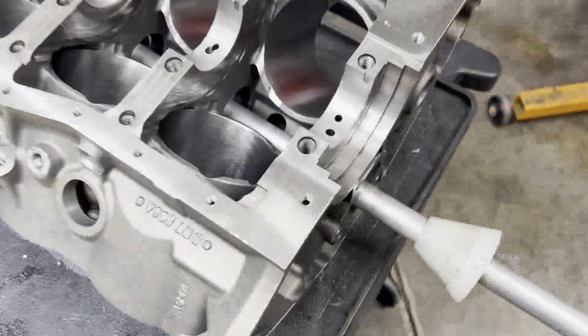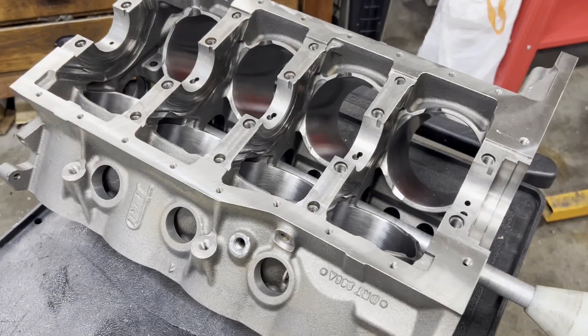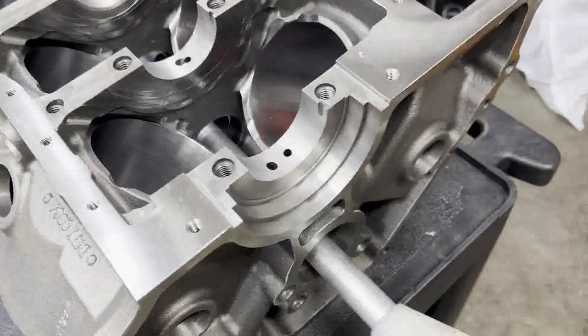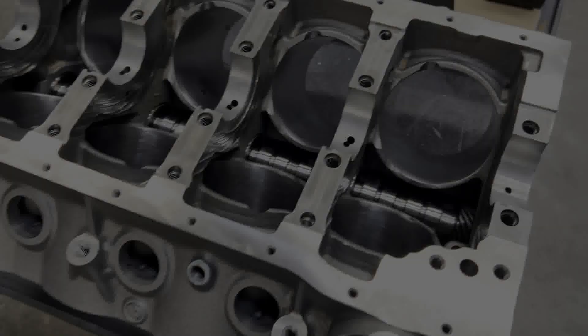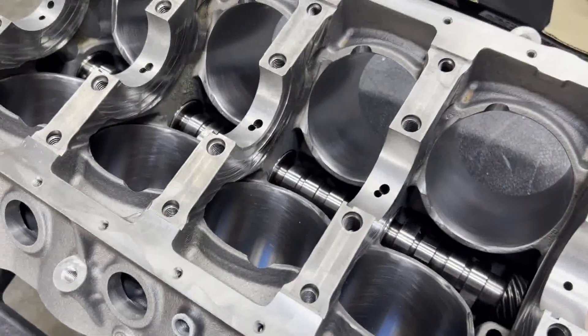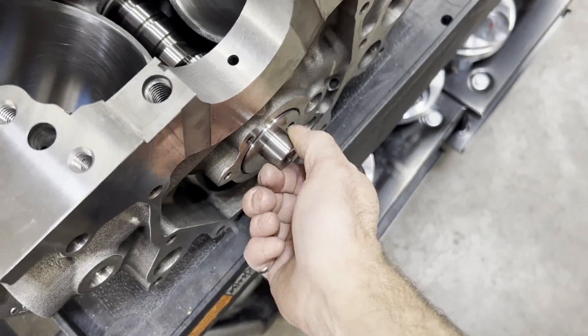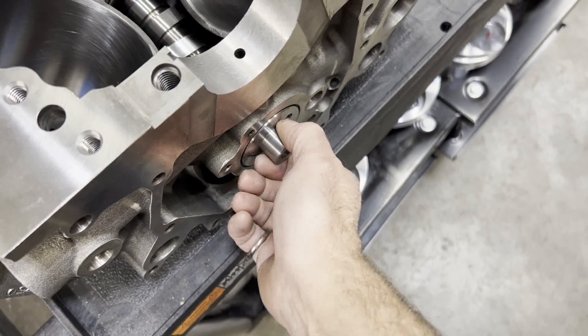I'll pull my cam bearing tool out, all the cam bearings will be done. We'll get a test fit on our cam and make sure that I didn't bugger anything up. And here's our trial fit of our bump stick. I've got her by the nose and with just very, very little effort — there's no lubrication or anything on this either.